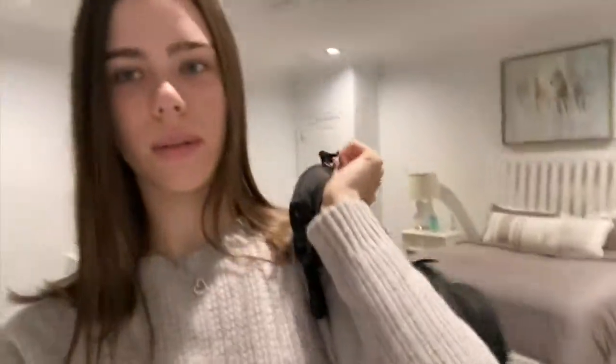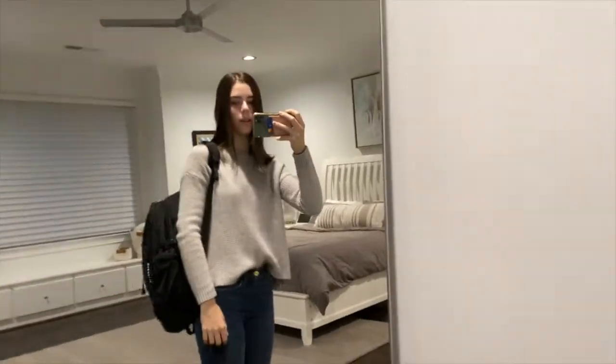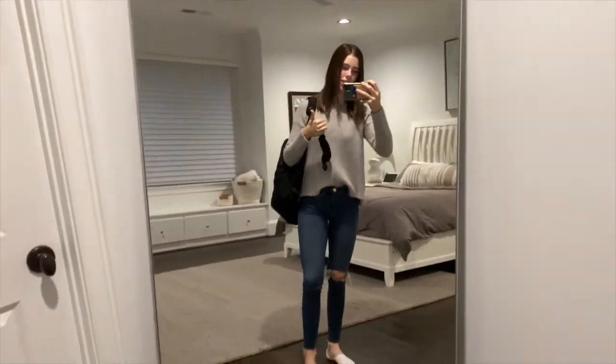Okay guys, it's 7:20 in the morning, I'm about to leave for school. Getting my backpack — it's pretty light to be honest because we don't have any textbooks or anything because they don't want us to bring them back and forth, which makes sense. I have my mask, my iPhone, I'm wearing jeans and a sweater, put my white Nike shoes on — basic, but I was like I don't want to look too nice, but I probably shouldn't wear a hoodie and leggings on the first real day of school. So yeah, here we go!